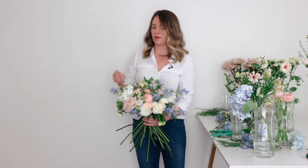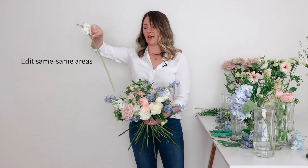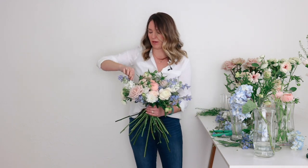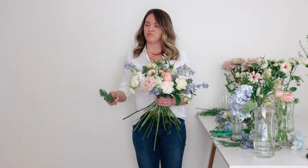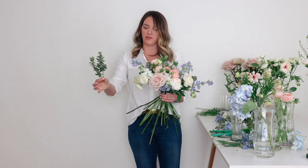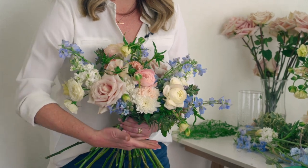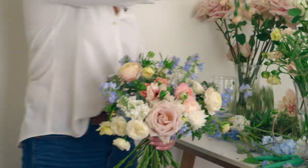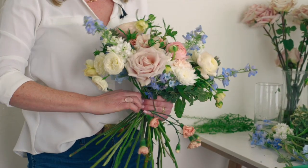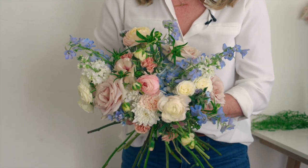I think it's curving too much. I have a little bit of a concentration of white stock right here. I don't hate it, but I don't think it's doing my bouquet a lot of favors, so I'm going to remove it. This is a really small piece of greenery — short — and I can bring that in at the bottom, tuck it in and grab it with my fingers. This makes a more finished bottom. I don't want this awkward shelf. You want the bottom finished, so I bring it in at an angle.